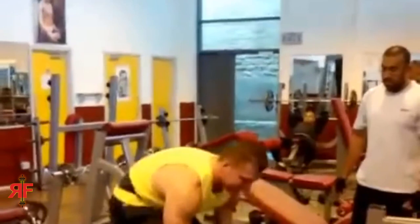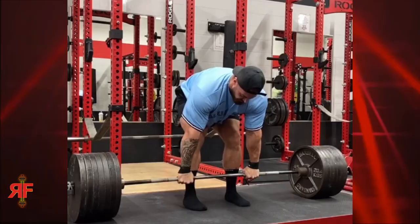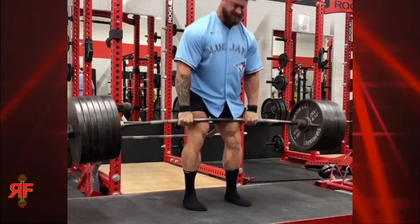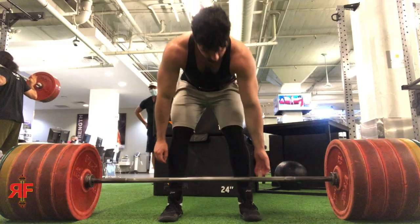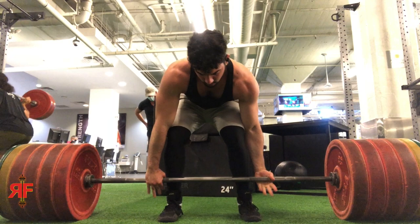Whenever people pull deadlifts and their upper back rounds very heavily — not just normally from lifting a heavy weight, but as soon as they pull off the ground the rounding starts, that candy-cane effect — generally that happens because they're not tight enough in the upper back. Before you pull, you want to be as tight as possible in every area of your body. Be so solid and stone in your stance that if somebody came up and pushed you, you would not move at all. Keep your arms pressed into your lats.